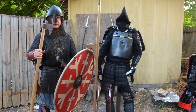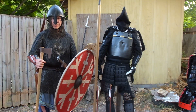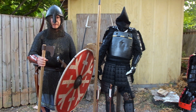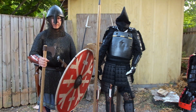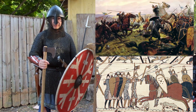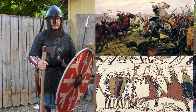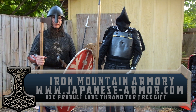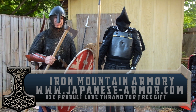Hey! Brian here, and I'm here with Viking vs. Samurai. Everybody wants to see that, but actually it's Viking Age, which includes the early raiding time period around the 9th century, up until the Battle of Hastings 1066 — the Viking Age, up to the Normans — of weapons we're going to be testing against Iron Mountain Armory's samurai armor.